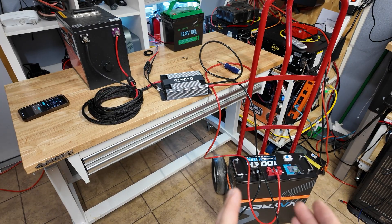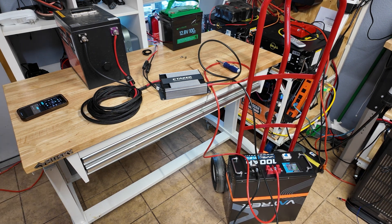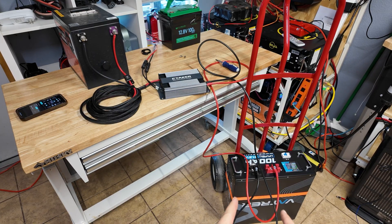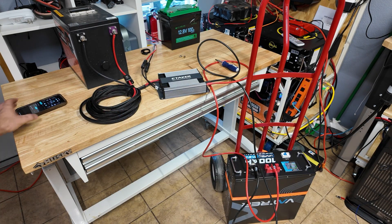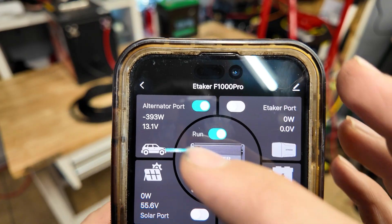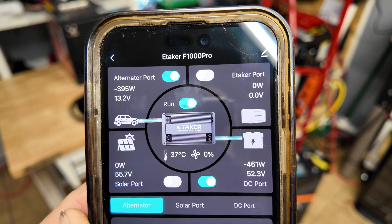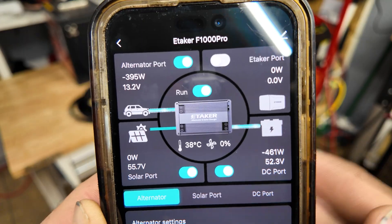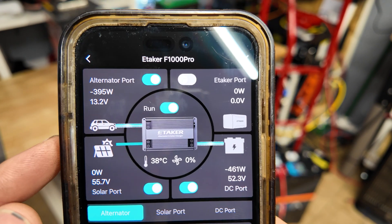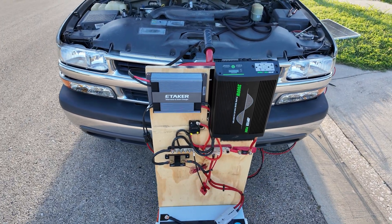The next feature to demonstrate is that there's actually a way to transfer power from your solar battery back to your car battery. So let's say you go camping and your car battery dies - if you have this system connected you can push power from this battery to your main car battery. I went ahead and enabled that, so now we have power flowing from our 48 volt battery and it's actually pushing into the vehicle's battery. You can only do this from a battery connected to the alternator port, and you cannot have solar on at the same time.